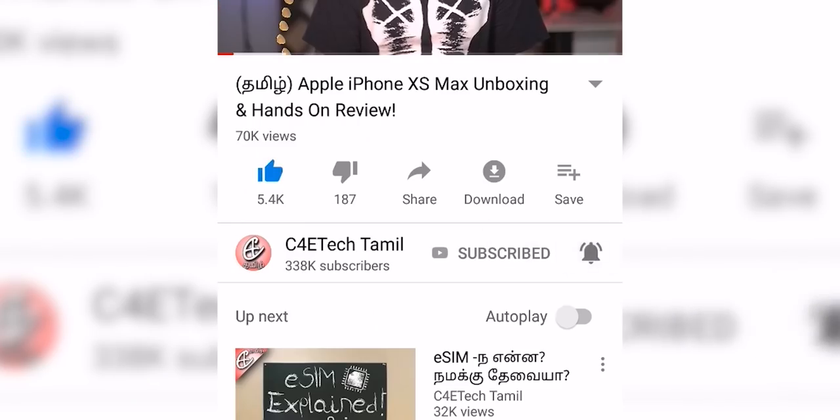You're watching C40 Tech Tamil. If you're watching this video, please click the thumbs up button, subscribe, hit the bell icon. Now, let's get into the video.